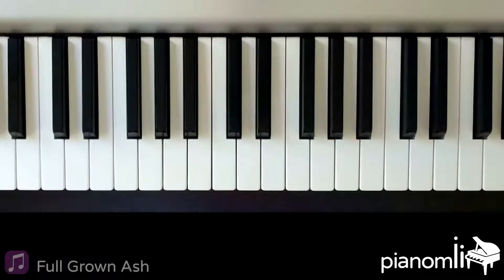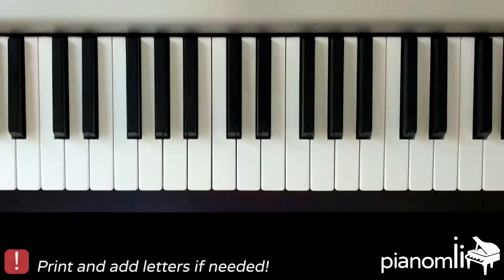Let's have a look at the song called Full Grown Ash. There are a couple of things in this song that are different. First off, you should notice that the letter names of C major position have been removed. Now I'm going to leave it up to you. There may be a couple of notes that still cause you trouble. If this is the case, be sure to print this song and write those letter names in with pencil.